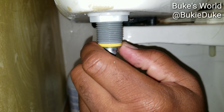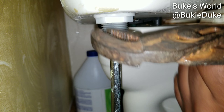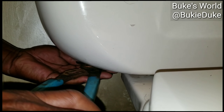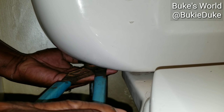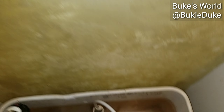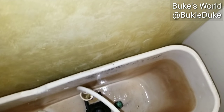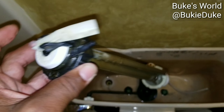Next step: unscrew the connector — that loosens it up. Then we get to the nut that holds the fill valve secure to the tank. Lefty loosey. Then disconnect your float, disconnect your hose, and pull out your fill valve.